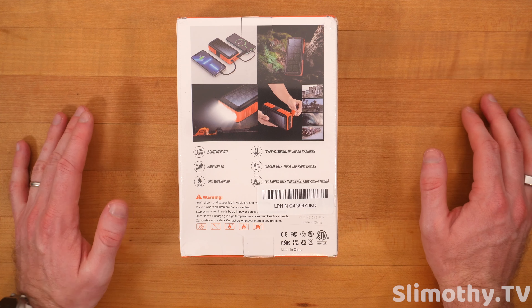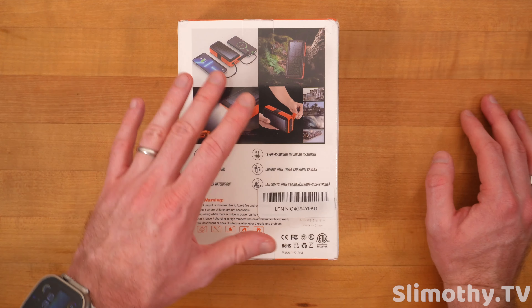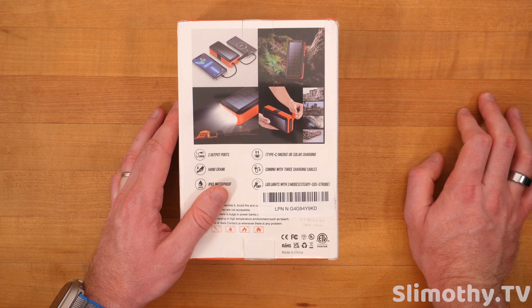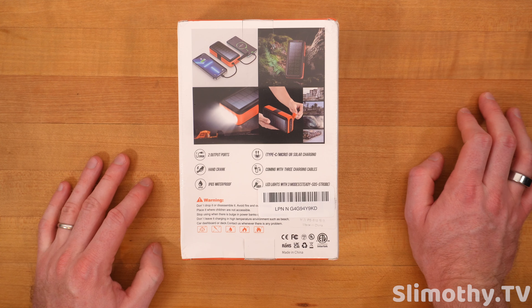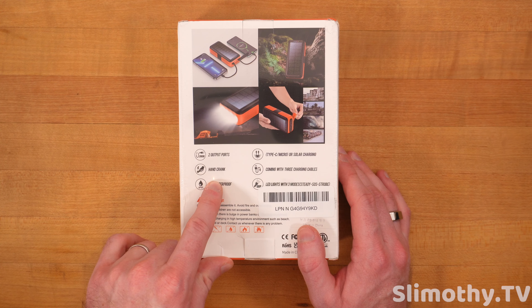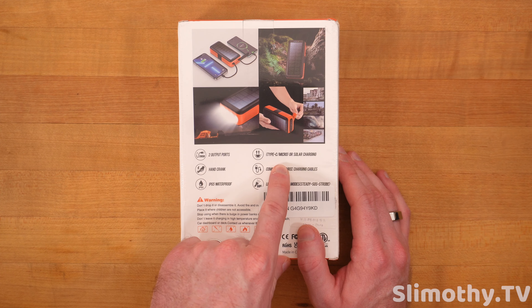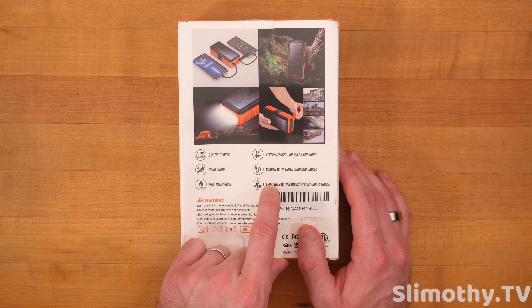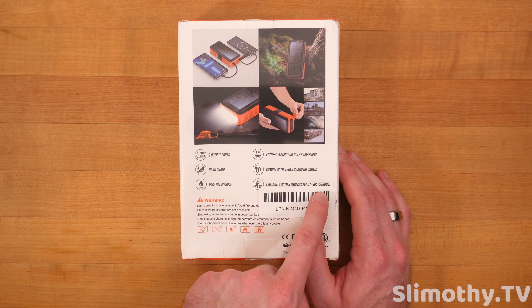In this climate right now with the way everything's going, having some extra battery is not a bad idea, simply for the fact that anything could happen with the grid and having one of these could potentially save your life. Depending on the situation, it's got two output ports, hand crank, IP65 waterproof, Type-C/micro or solar charging, coming with three charging cables, and LED lights with three modes: